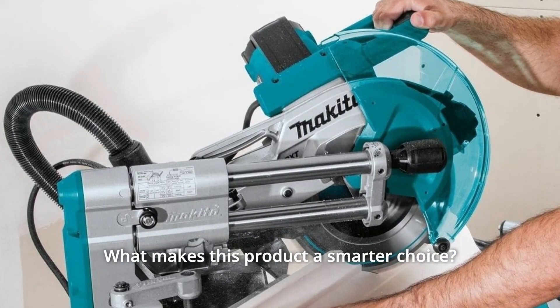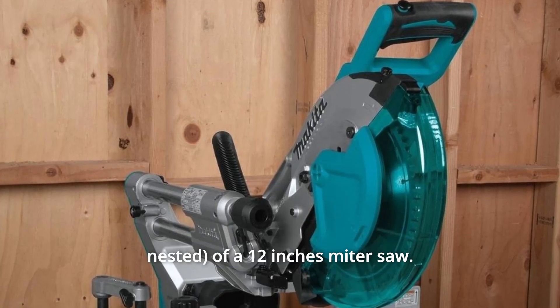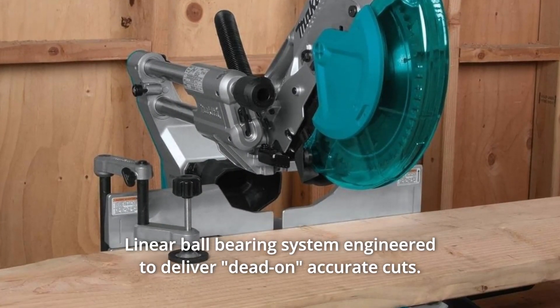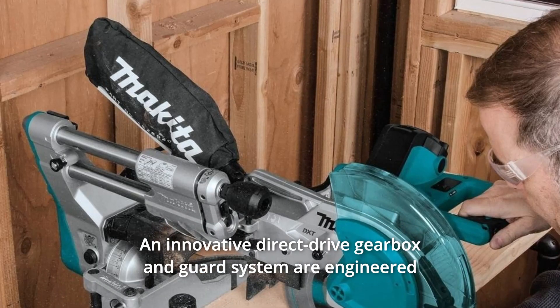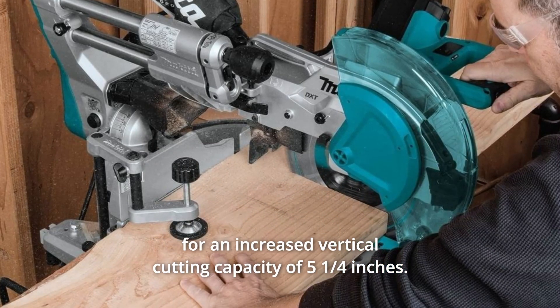What makes this product a smarter choice? Number 1: 10-inch slide miter saw with the crown molding cutting capacity of a 12-inch miter saw. Number 2: Linear ball bearing system engineered to deliver dead-on accurate cuts. Number 3: An innovative direct-drive gearbox and guard system engineered for an increased vertical cutting capacity of 5 1/4 inches.